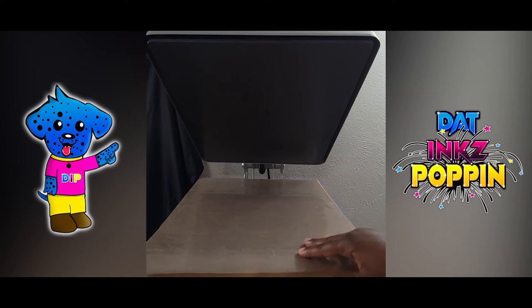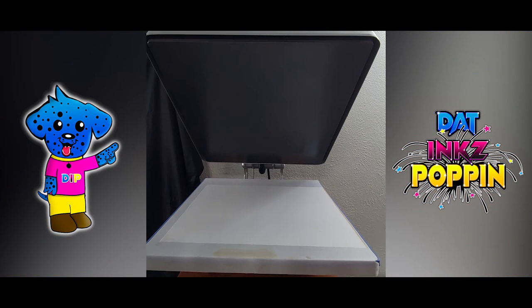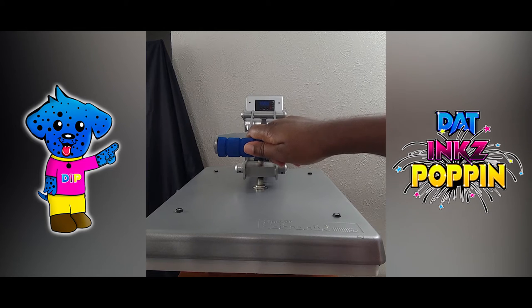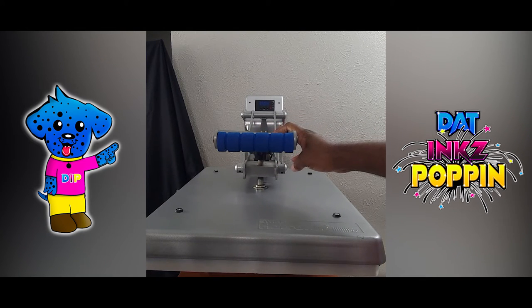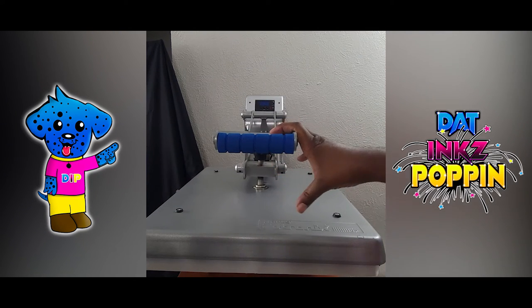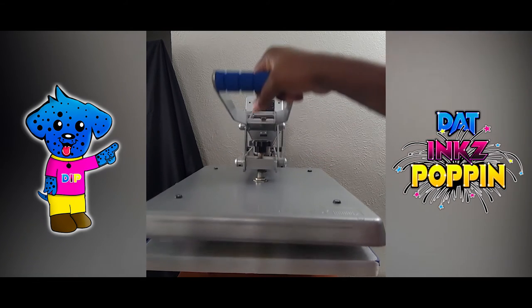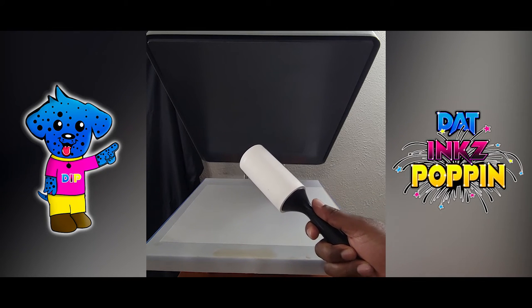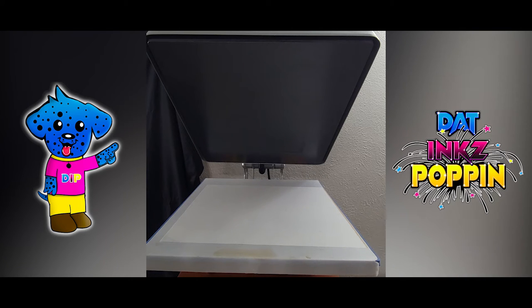Here's the press — this is my Stahls Hotronix 16 by 24 press. This here is my baby. It has automatic release and automatic timing countdown. And again, this is my Stahls automatic heat press, 16 by 24. And one thing I want to touch bases on too — here's the time that we need our lint roller.